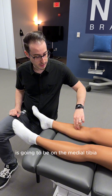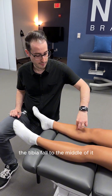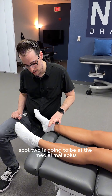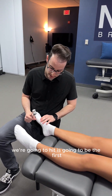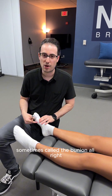The first spot we're going to hit is on the medial tibia — find this big bone in the front, the tibia, and fall to the middle of it. That's spot one. Spot two is the medial malleolus, this bump on the middle side of the ankle. The third spot is the first MTP joint, or metatarsophalangeal joint, where the big toe meets the foot — sometimes called the bunion.